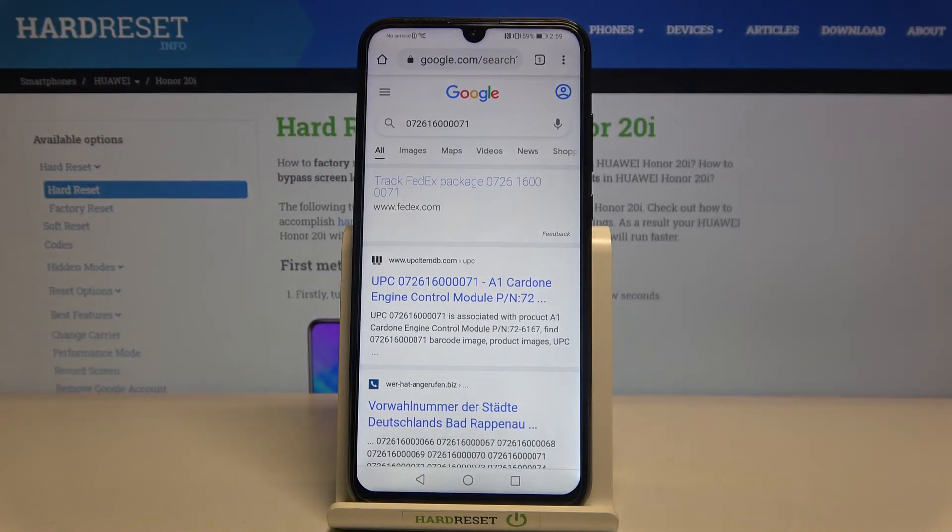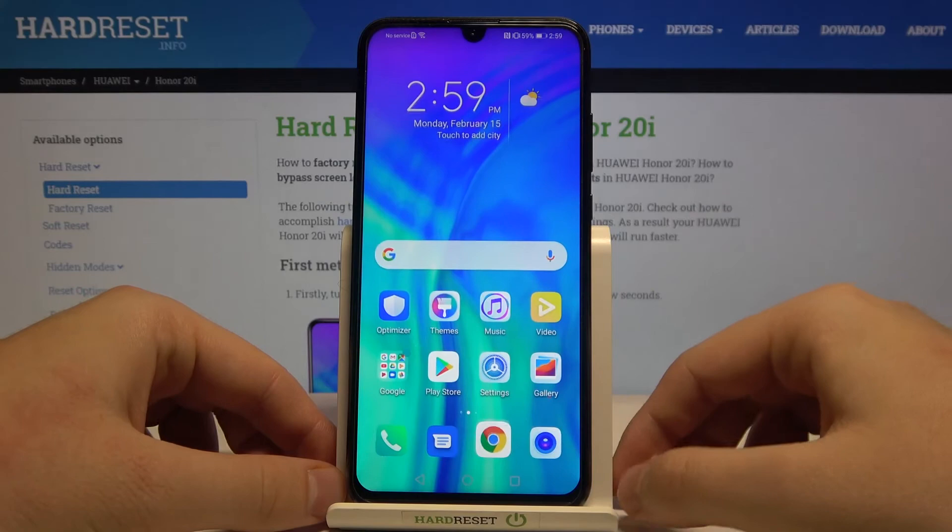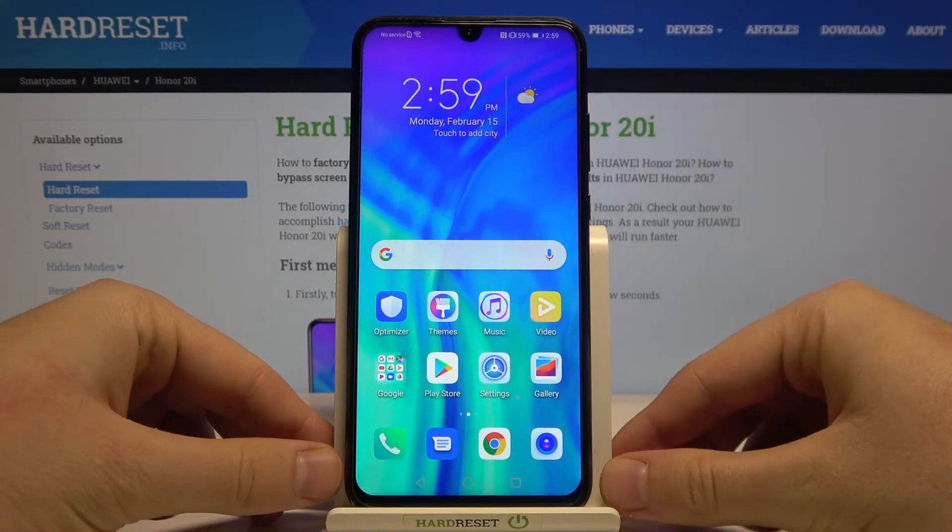That's how you can scan QR codes on the Honor 20i. Thank you guys for watching — leave a thumbs up, comments, and subscribe to our channel. See ya!